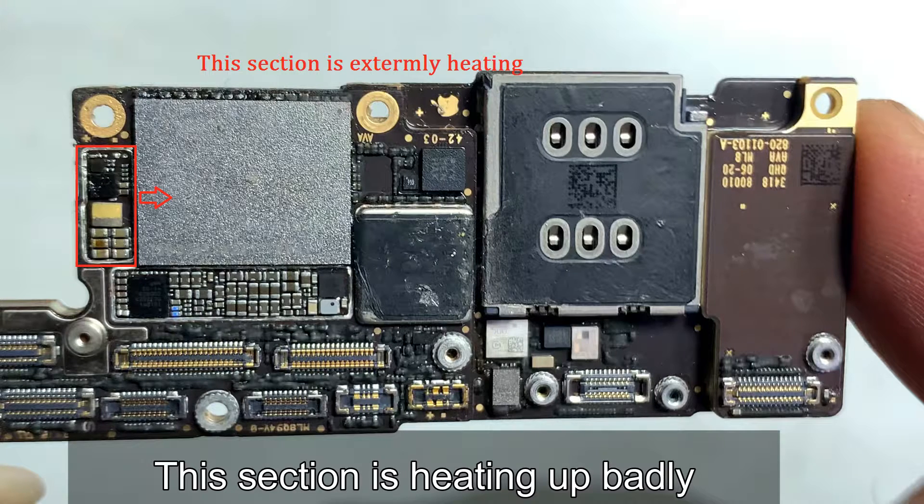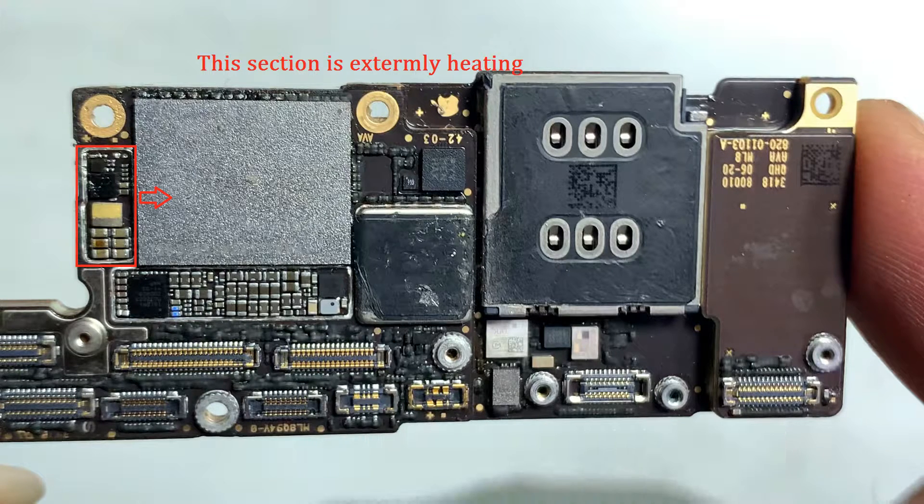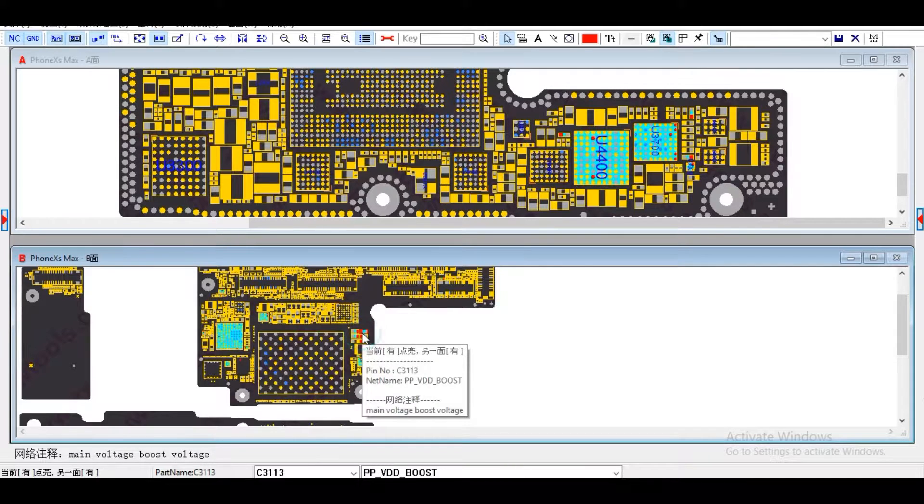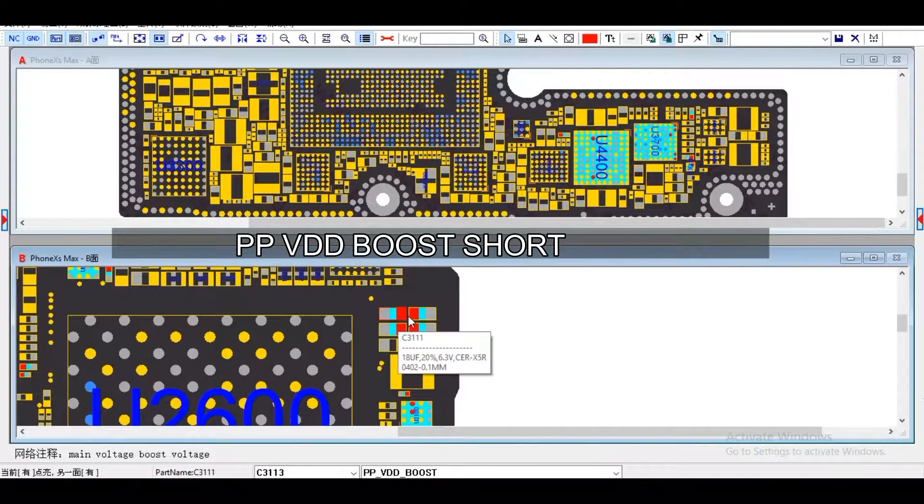In my case, the system diagnoses the fault — this section is heating up. That means PPBDD boost circuit sorting is causing heating on NAND and CPU2.